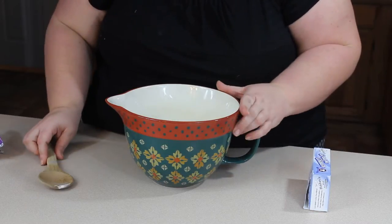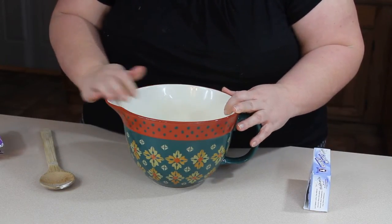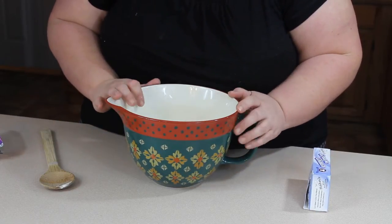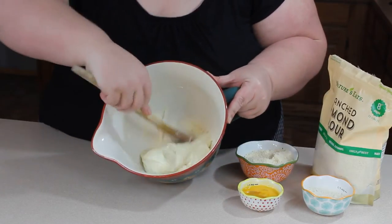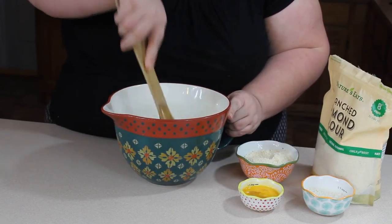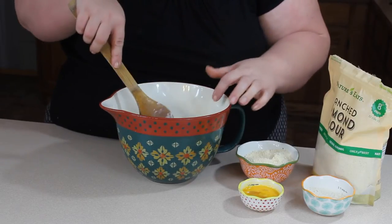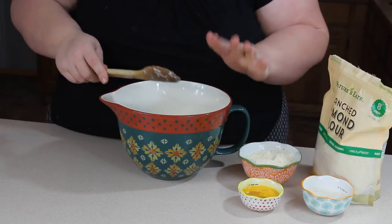Now we're going to microwave the cheese until it's melted. Do this in 30-second intervals, stirring between each. My cheese is all melted now — it has a very smooth texture. This took me roughly a minute and 30 seconds total. Remember, you don't want to overcook your cheese or it'll get brittle. We want a nice smooth dough.